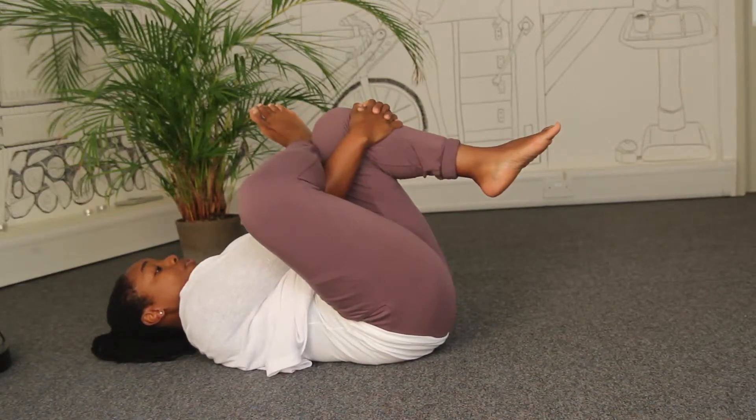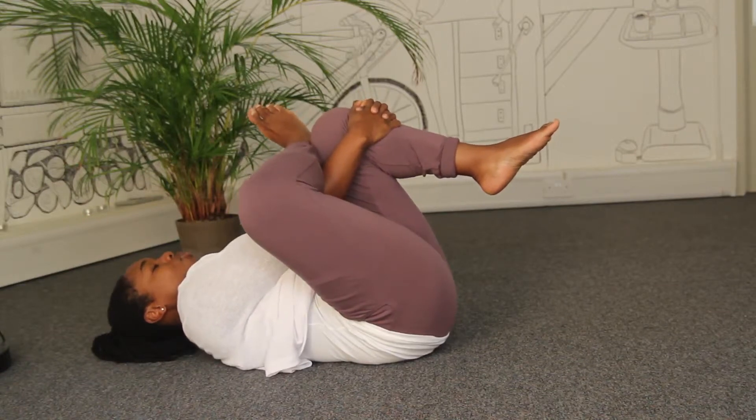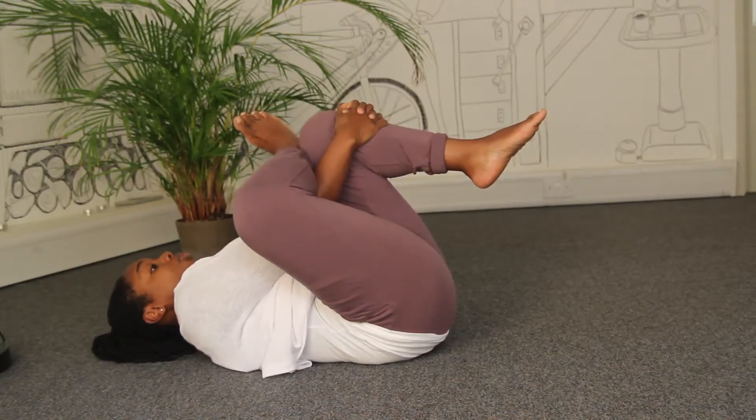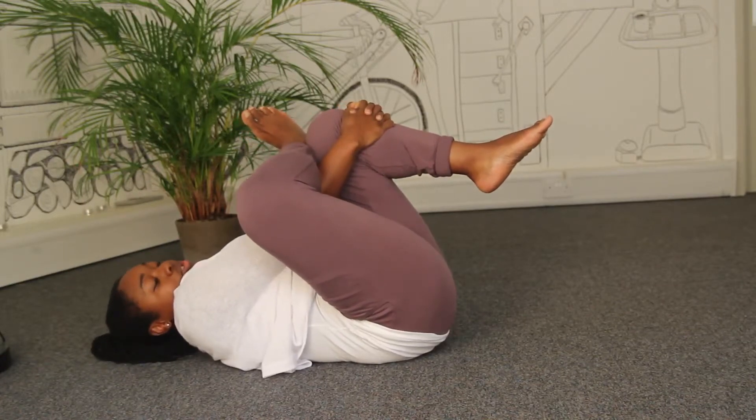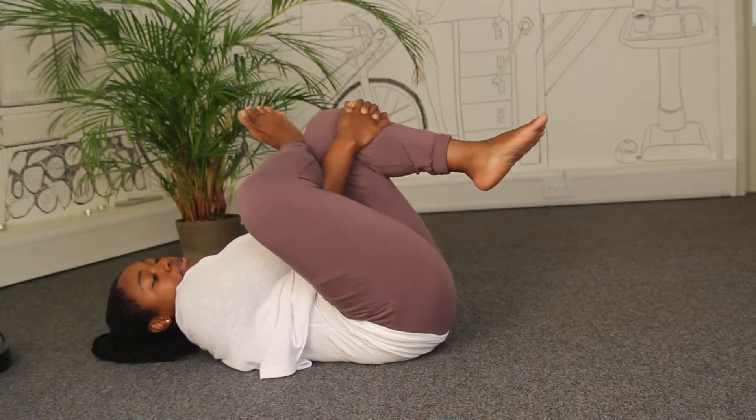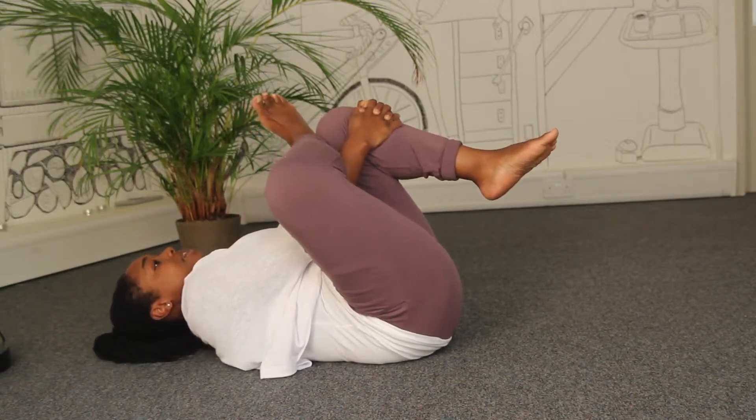Check that your head and shoulders are down on the floor. From here, take an inhale, and as you exhale, gently draw your left leg back towards you — just where it wants to go. If you want a deeper stretch into the hip, you can use your right elbow and gently press into that right thigh, moving your thigh forward slightly.